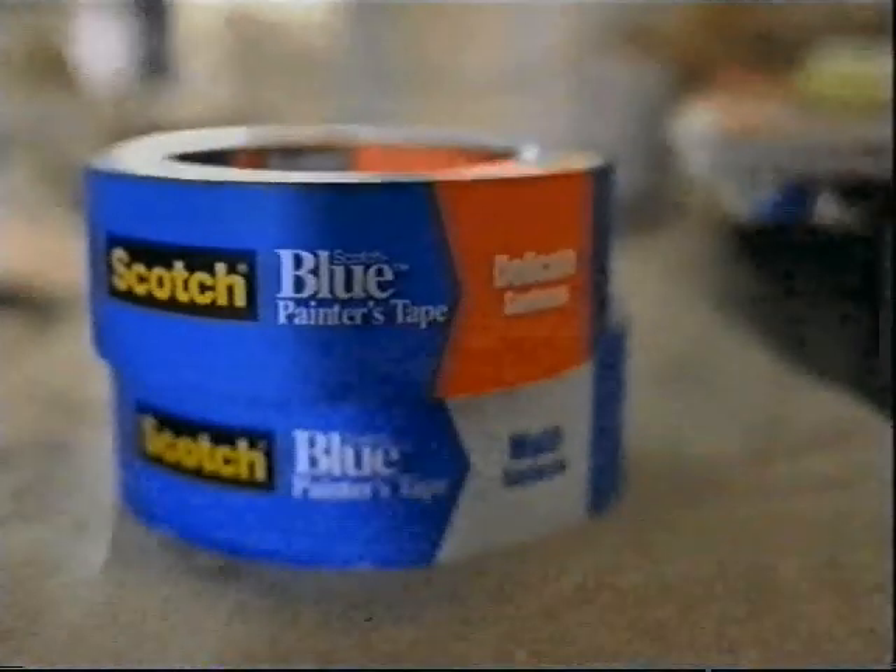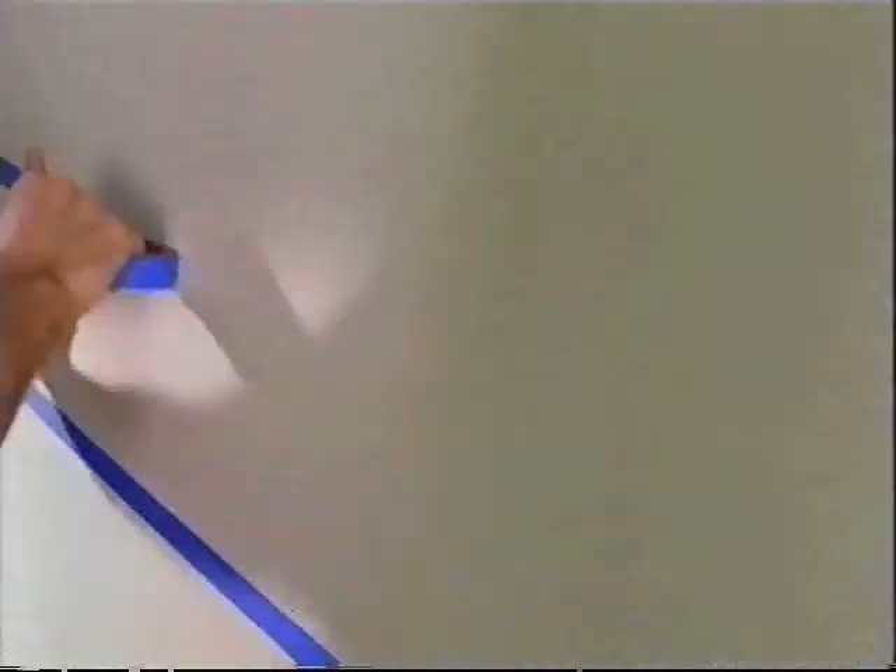When you take it off, you're going to like what you see. Scotch Blue Painter's Tapes.